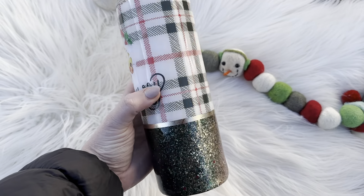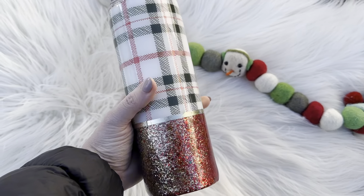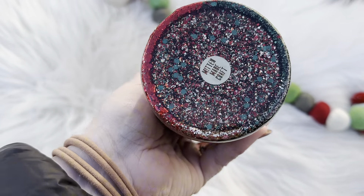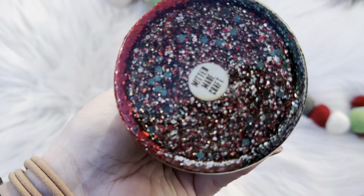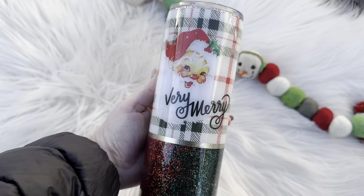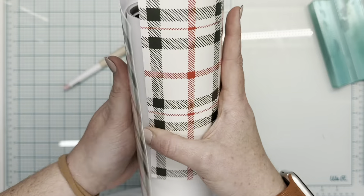Hey guys, welcome back to this Winter Wonderland series. This is day nine. We've got one more to go until the series is complete tomorrow. Today we're going to be working on another classic Christmas. This vinyl is from the Flynn Sisters Vintage Christmas Pack.